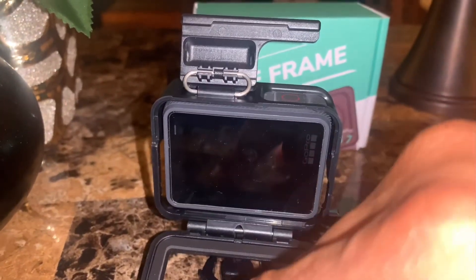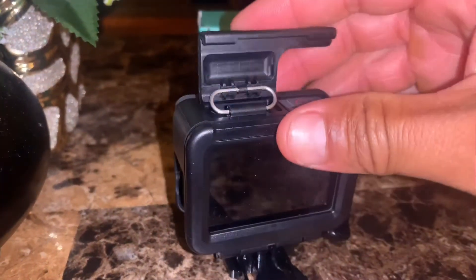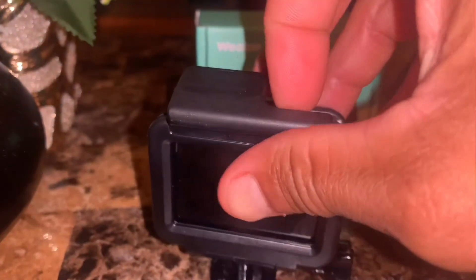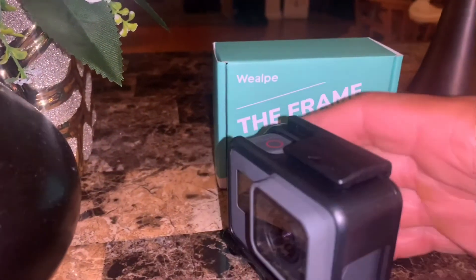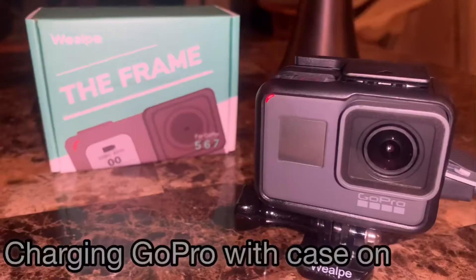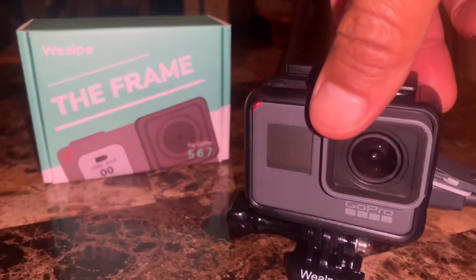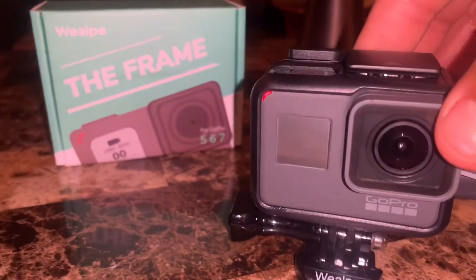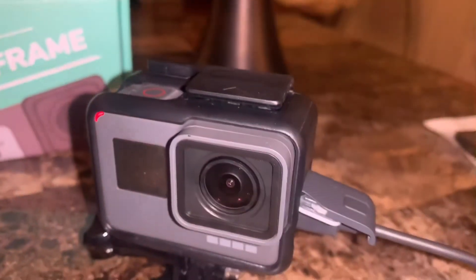There's a gasket here, and you can see it fits perfectly. That's a big plus. And just to prove that it works — you can see the light there, showing that it's charging.